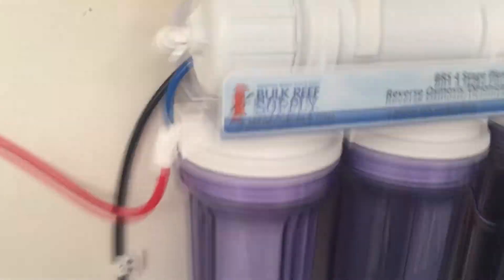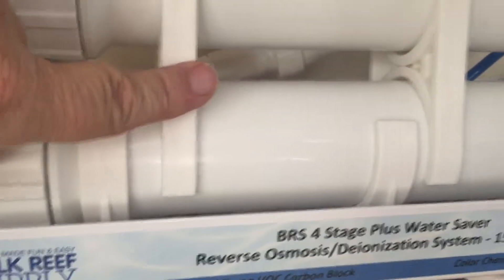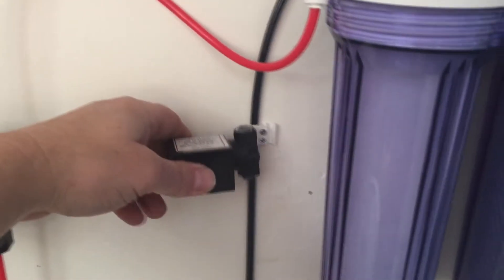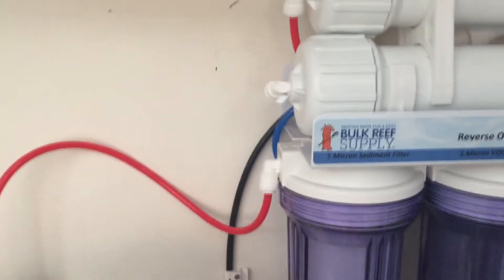What it's going to do is replace the flow restrictor — it's kind of very hard to see, it's right in here. I'm going to take that off, and because of the distance from the pump to the unit, I'm actually going to put it in line here, so I'm going to have to add another length of line from back here to there so I can put this on there.